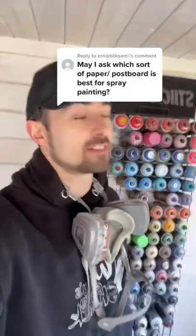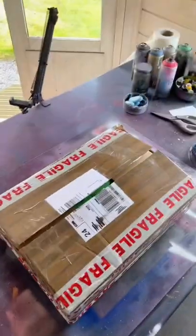Which paper or poster board is best for spray painting? You are in luck because I just got a new box in. This is the stuff you're looking for — a 350 GSM glossy coated card. In some parts of the world it's called poster board. The weight doesn't really matter, but the glossiness does. Let me show you why.